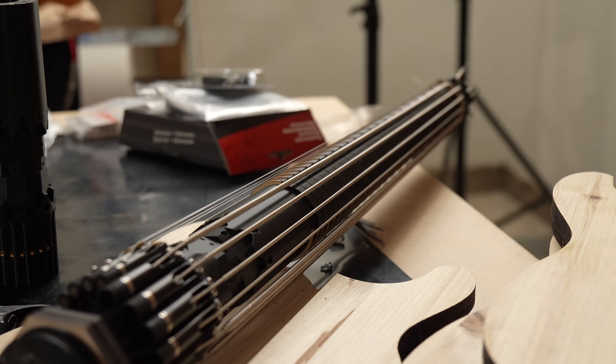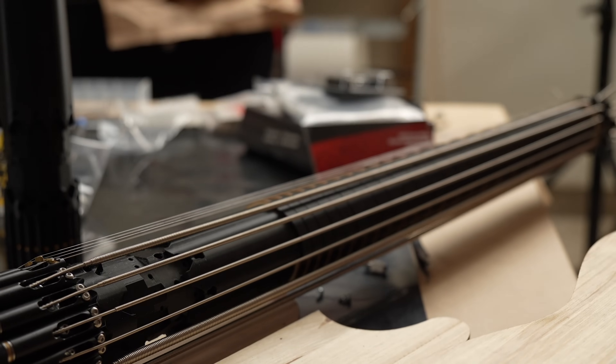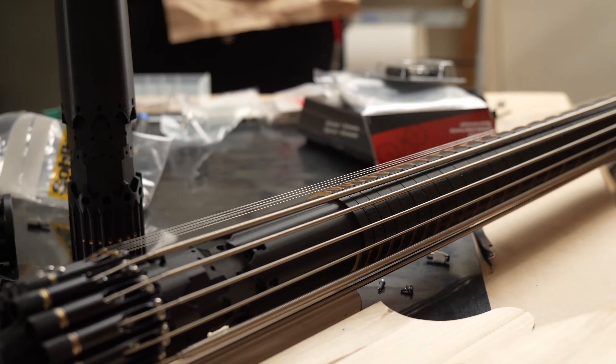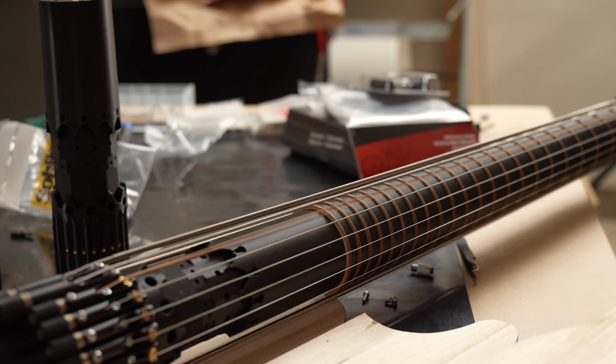I noticed a lot of comments being like, how will you be able to play it? Of course, I thought about that. I actually have no idea. I played it a bit. It's not the most comfortable guitar, but it's really not as bad as people might suspect it to be.